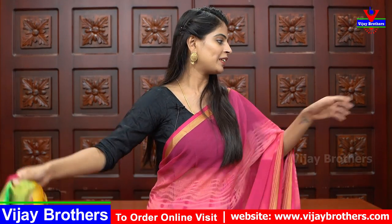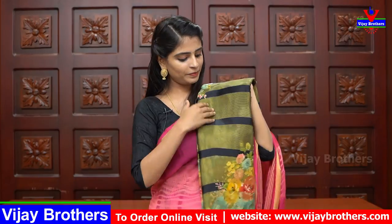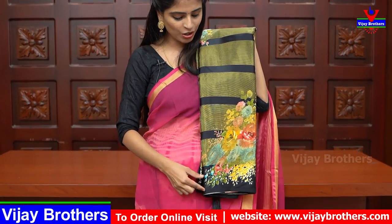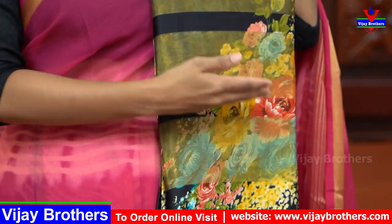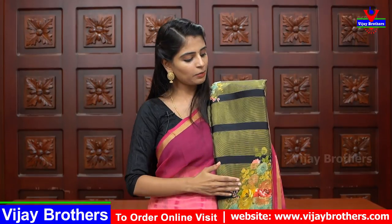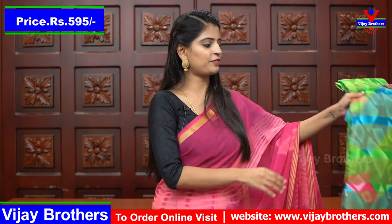The price is ₹595. This is the same series. Next is black — it has a satin border, then brassolines, satin brassolines in the form of lines. At the bottom it is the same size. Blouse is also the same — brassolines and satin lines. The price is ₹595. The next shade is green and blue — also very beautiful shades.